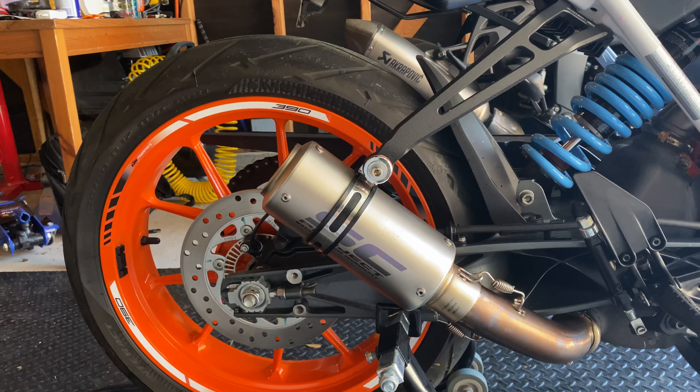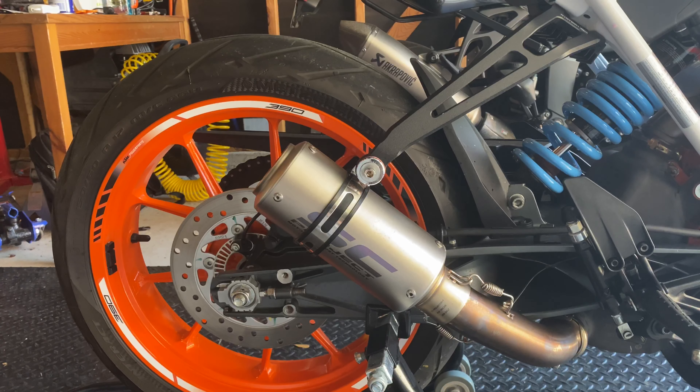Overall, I would say this exhaust is a great way to go if you want a little more sound, a little more throttle response — I've noticed that as well — and just better looks. So now I'm going to give you all a sound clip of this exhaust.